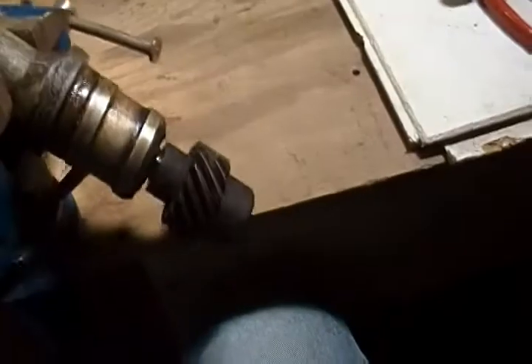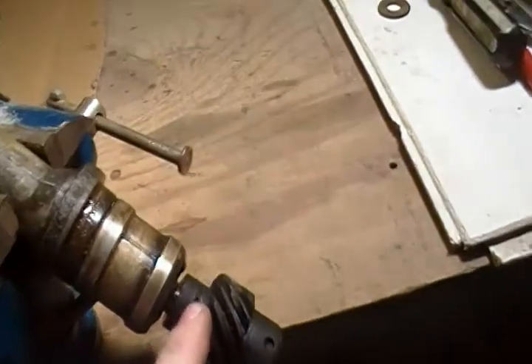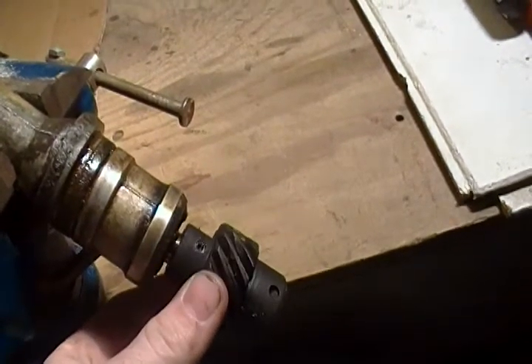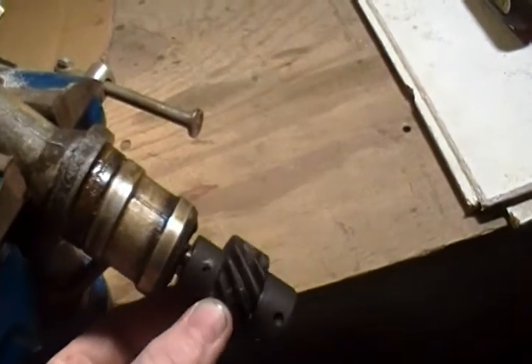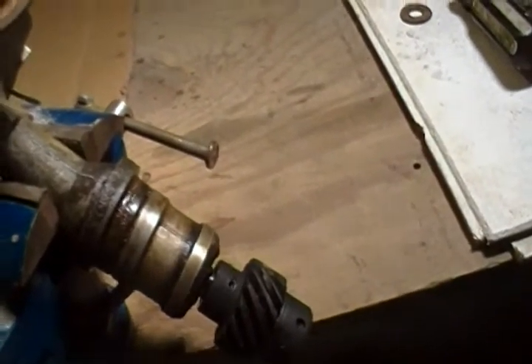So what I did was I took one of these distributors apart. Basically there's a roll pin right there that you drive out — same deal if you're changing your distributor gear from a steel gear to a bronze gear for a roller cam. You'll drive that out and that'll let you take the gear off the end there. The rest of the distributor is fairly self-explanatory.